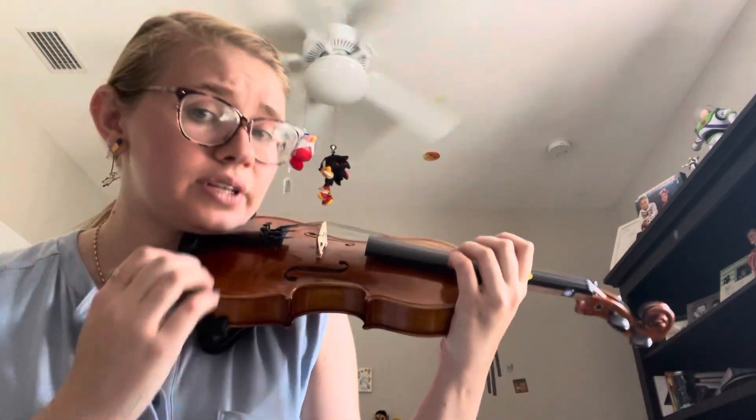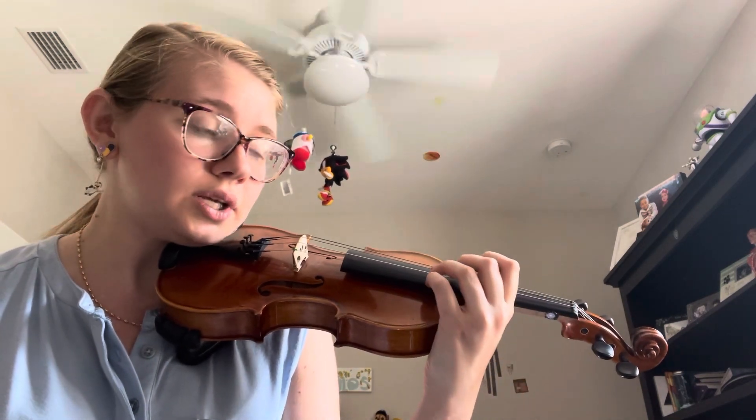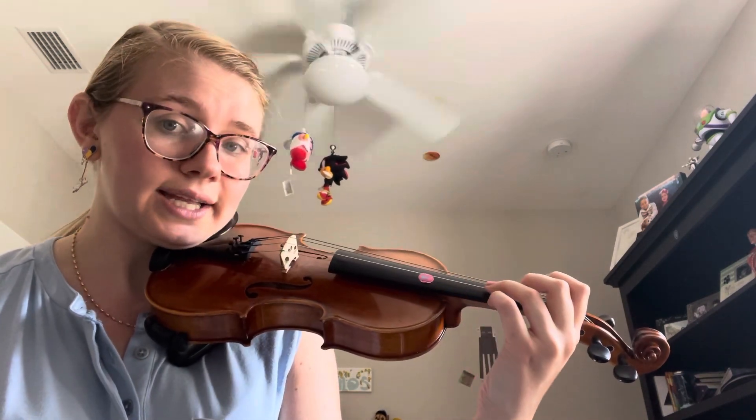go back up to this position and just practice slowly and gently sliding the hand down without any tension. You don't want to be squeezing the violin or anything, just really softly.